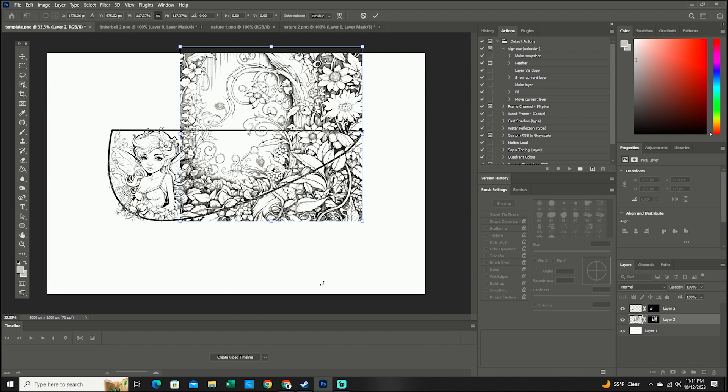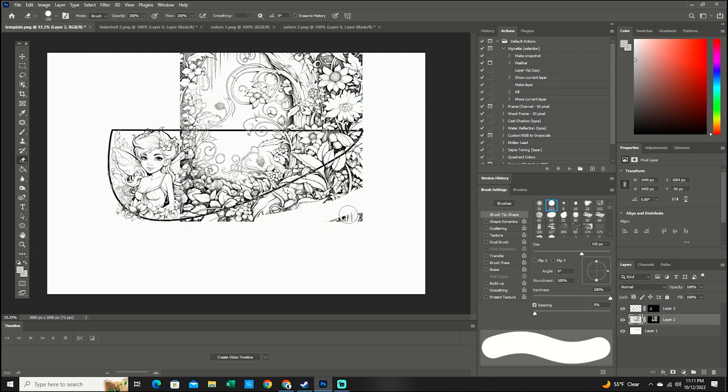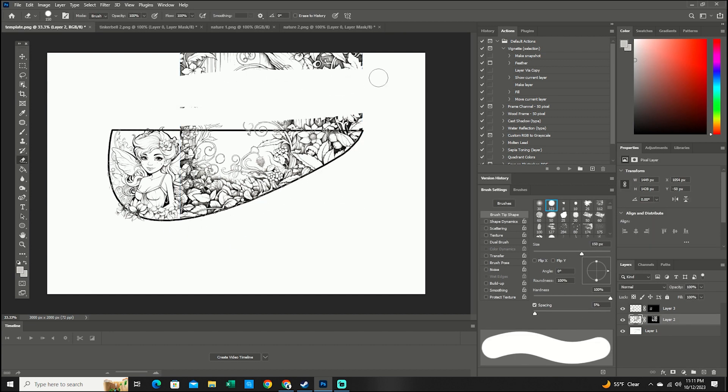I've been hoping for a very long time that she would get interested in playing golf, and now that she is, I want to make sure I get these clubs put together in a way that encourages her to stick with it. The first thing I had to do was come up with some images, so with the help of AI I was able to put together a fairy image that I felt like she would like.